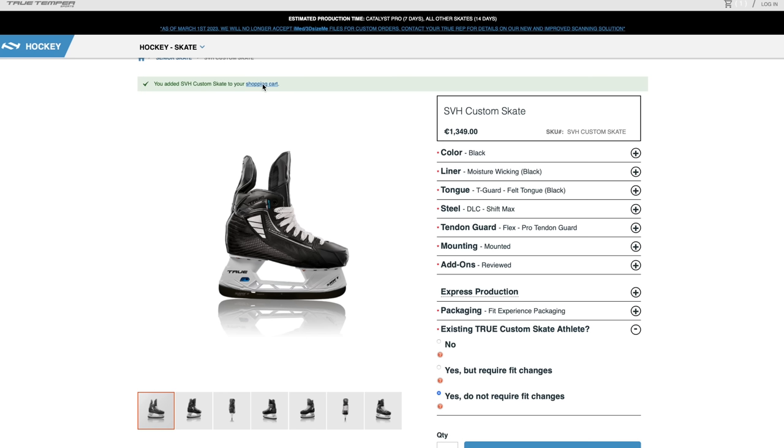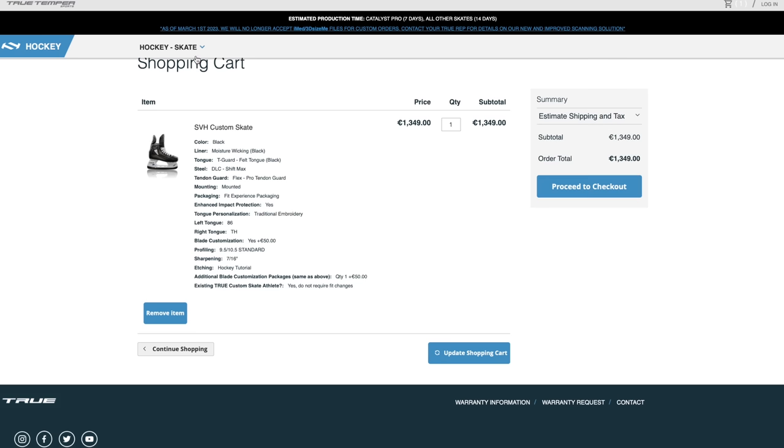The final step is filling in the build-to and ship-to addresses, and then it's all done. The factory gets all the information and builds your skates. Chris says he's really looking forward to getting a pair of True skates, hoping they'll fix his current skate problems and soreness.